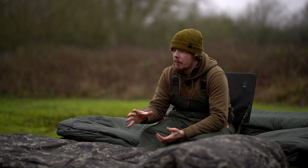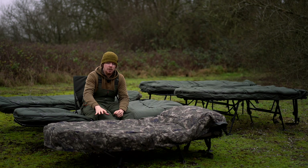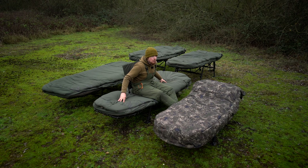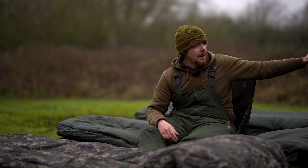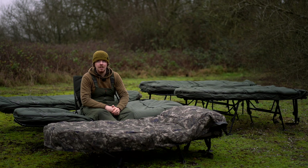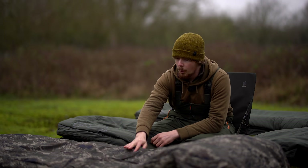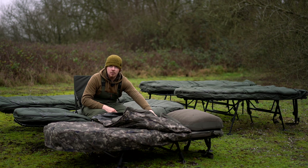Lastly, the prices. The compact comes in at £309.99, the SS3 standard at £399.99, the SS3 wide at £424.99 which is the same price as the SS4 standard, the SS4 wide at £449.99, and the Emperor at £549.99. For accessories: the Bed Buddy is £44.99, the winter shroud £89.99, the pillow £39.99, and the mattress protector £16.99.